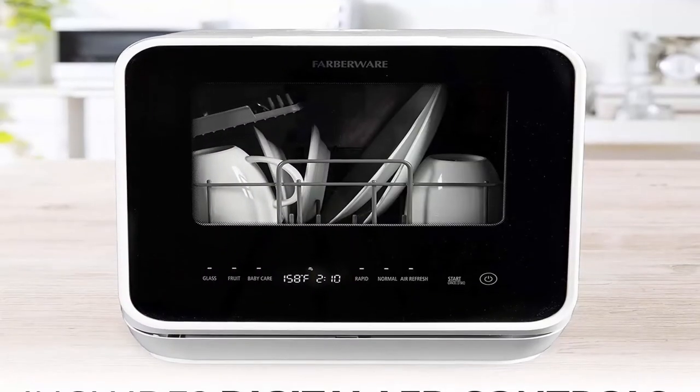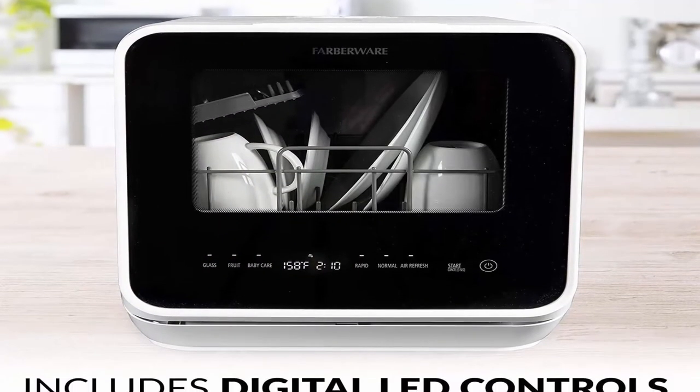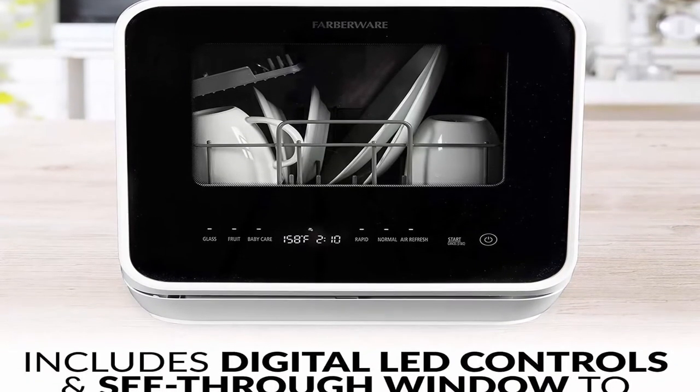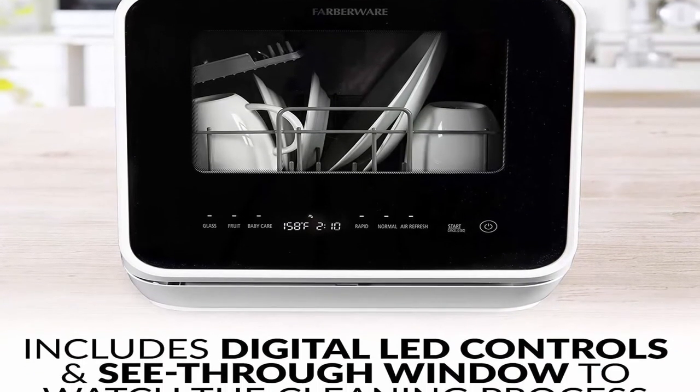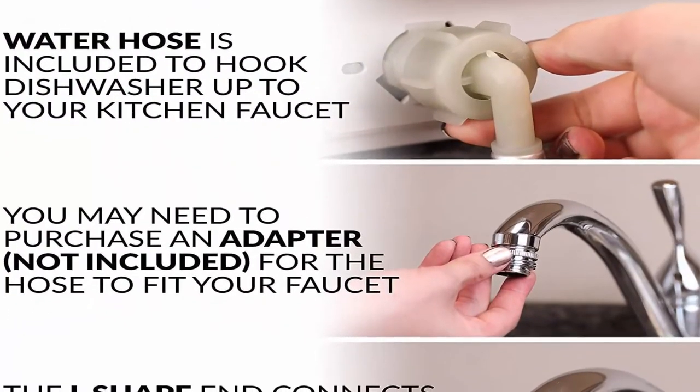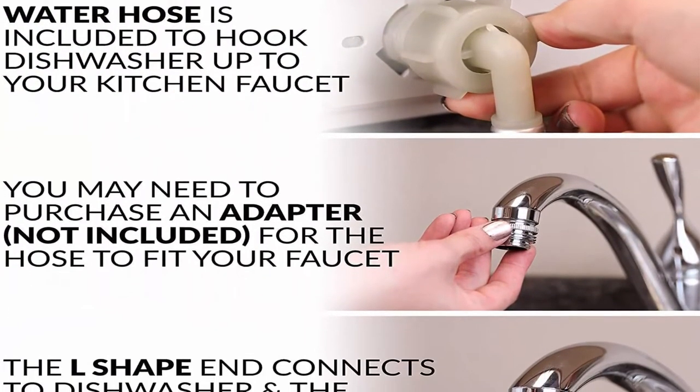Dishwasher size: 24 inches. No hookups needed — if you want the advantage of portability and storage, this dishwasher gives you the choice to fill the built-in tank so you don't need a water hookup. A water hose is included for a direct water hookup to the kitchen faucet; adapter not included.